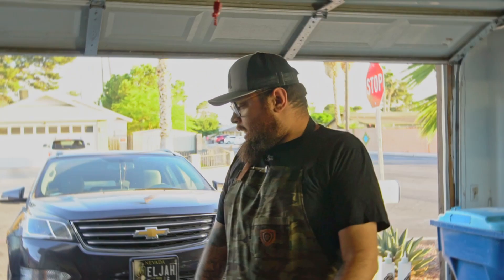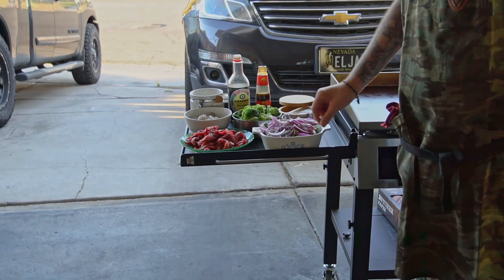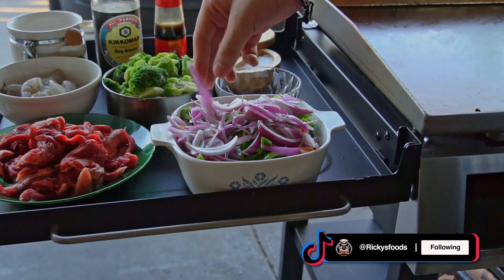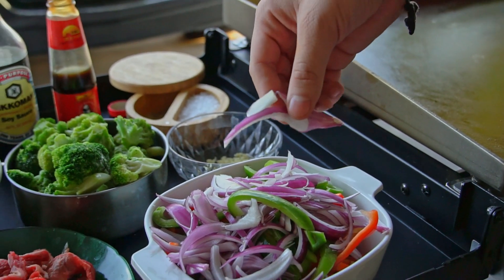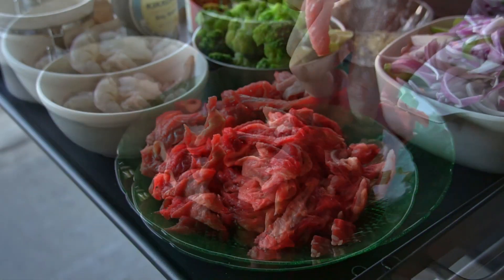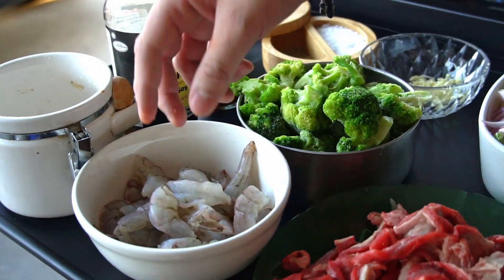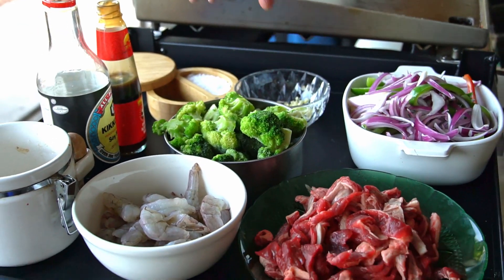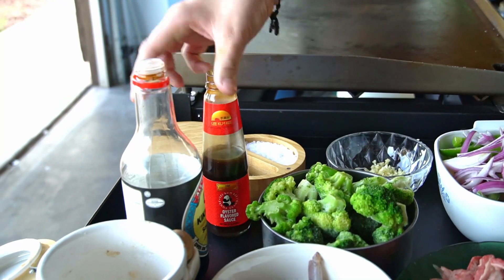So like I said, we're making stir-fry beef and shrimp on the griddle. Come closer and I'll show you the ingredients. We got some vegetables — red onions, red and green pepper cut fajita style. We got the steak already sliced into strips, shrimp cut in half, broccoli, garlic, salt and pepper, oyster sauce, soy sauce, and some sugar. We're gonna season the meat now.